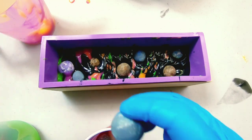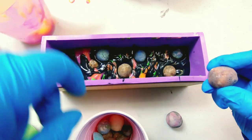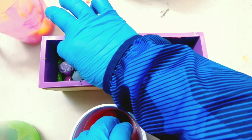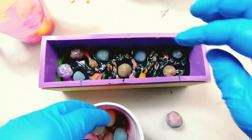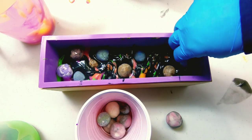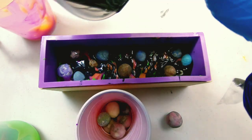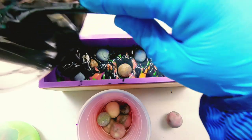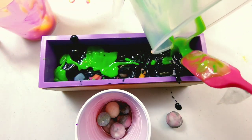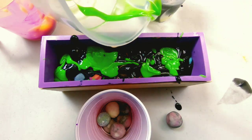I wanted that one to go over there — just trying to space these where I don't see like colors clustered. I'll put that one over there. This one's a flat one, so I can just stick that down the side here. And let's see if we can get some more soap in here — get some more green. And then I'm going to whack this down on the counter to try to get all of those planets to settle into the soap a little better.